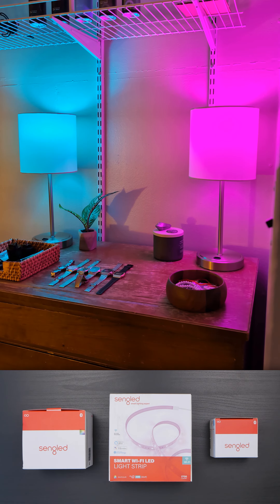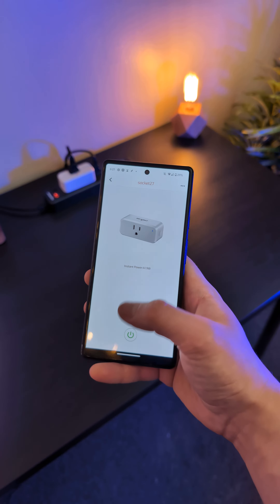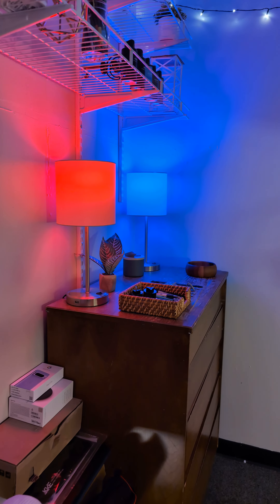Here I have a four-pack of Bluetooth mesh smart bulbs, 10 meters of smart Wi-Fi LED strips, and a two-pack of Bluetooth smart plugs. These are all from Sangled, and they're great options for turning your home into a smart home.